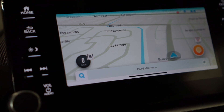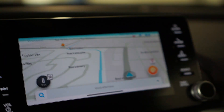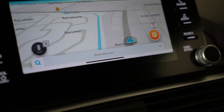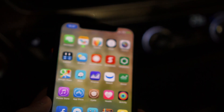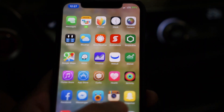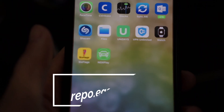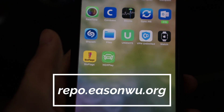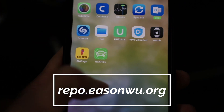Hey, what's up guys! Today I want to show you how I mirror my iPhone screen onto my CarPlay display. First of all, you need a jailbreak — the jailbreak just got released for 11.3.1. Once you've got that out of the way, you need to download the app called ngxplay. I'll have the repo link down in the description box below.